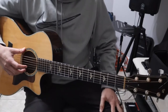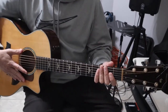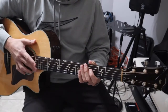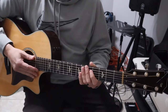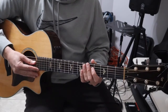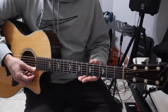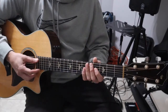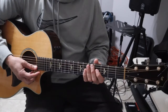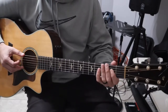Hey guys, I'm going to do the tutorial for Jack Johnson's 'Don't Believe a Thing I Say.' The only downfall of this song in my opinion is the tuning — it has a really weird tuning. Going from top E to bottom: B-flat, F, B-flat, F, B-flat, and the low E goes to a D.